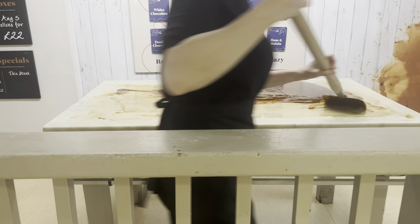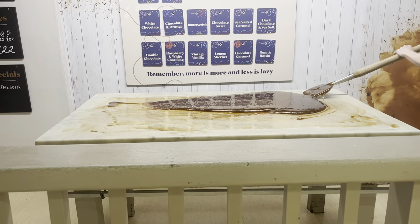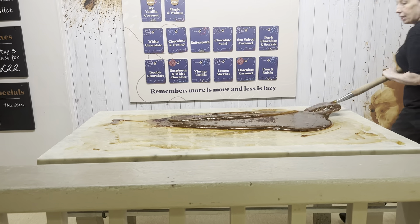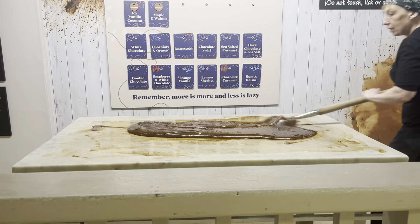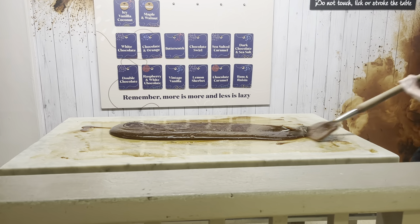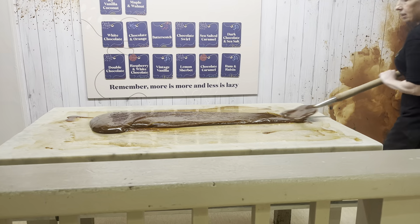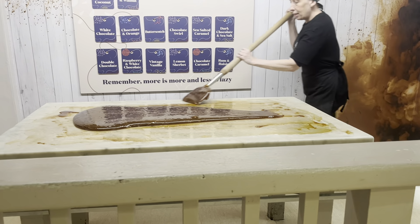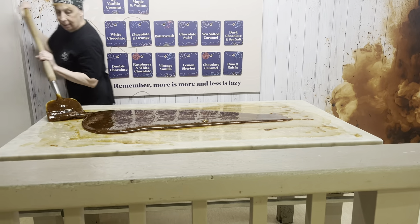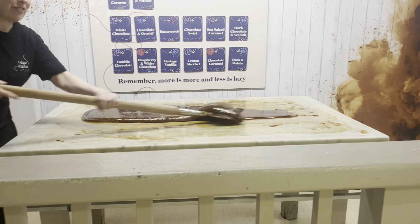We'll make about 60 kilograms today, whatever we need at the counter. So the next one that we're making is the lemon sherbet — it'll be lemon zest, and I'll pass it to further it.